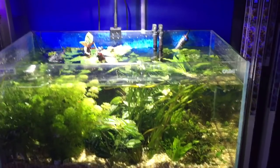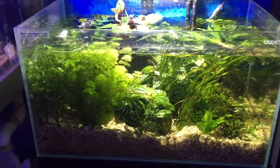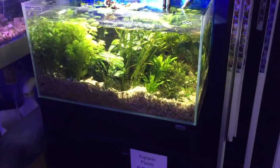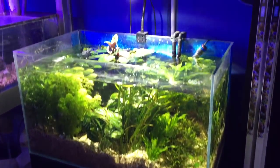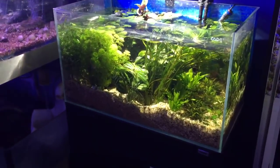When you're first starting out, trying to get a range of fast-growing plants is a good idea to absorb the nutrients — such as these sorts of bunch plants — and then to get a wide array of foreground plants so you can really see which ones are going to be happiest in your environment.